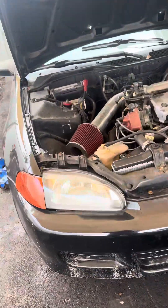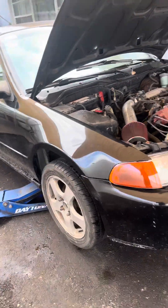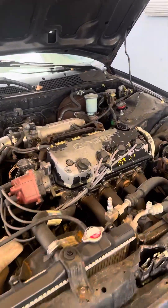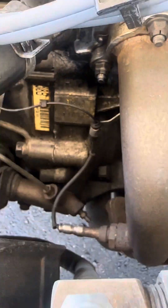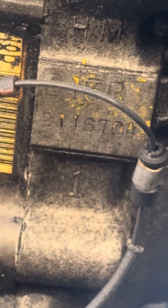Alright guys, so right here we have a bone stock 1992 Honda Civic. The engine's been replaced with this JDM D15B — you can zoom into it right there. I remember those last numbers: 6704.